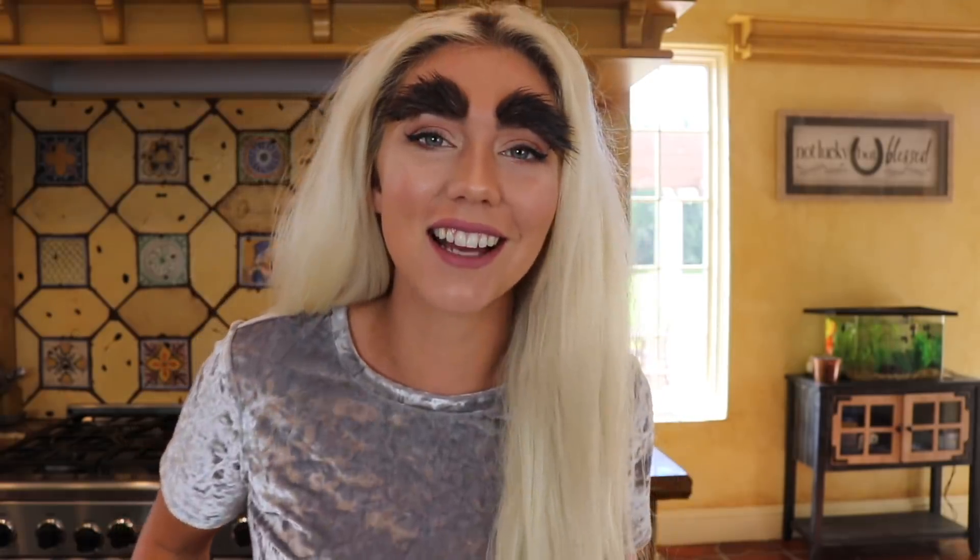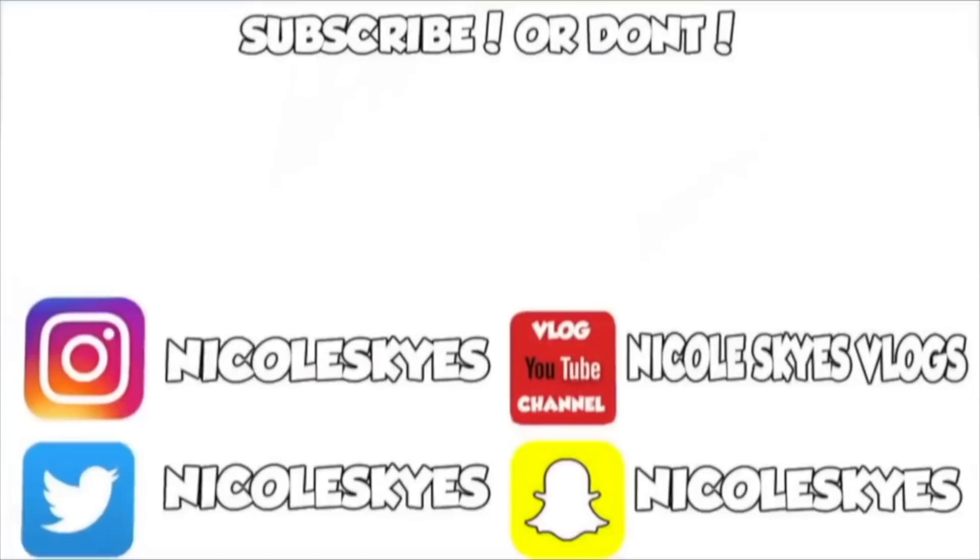Anyways, I love you guys. I'll see you guys in the future and follow me on Instagram. Okay, bye!